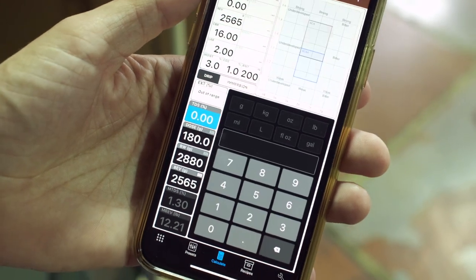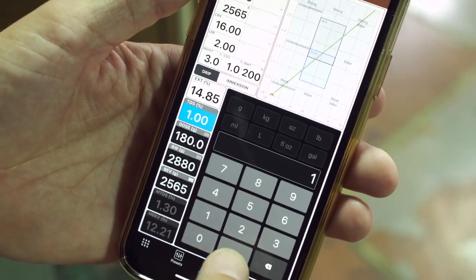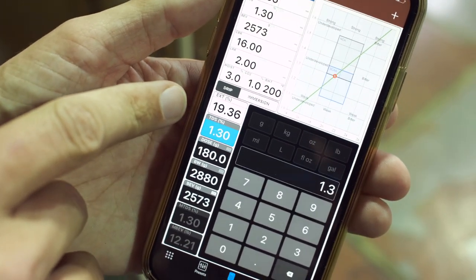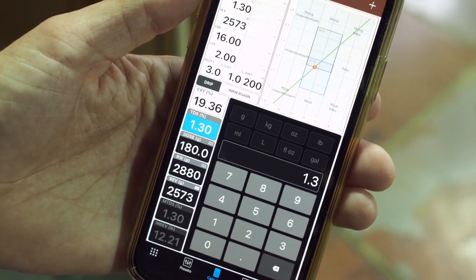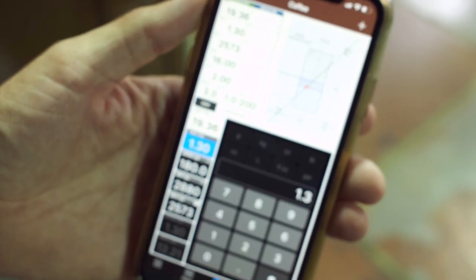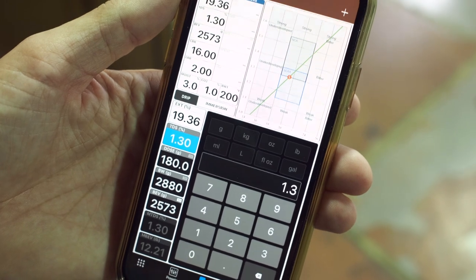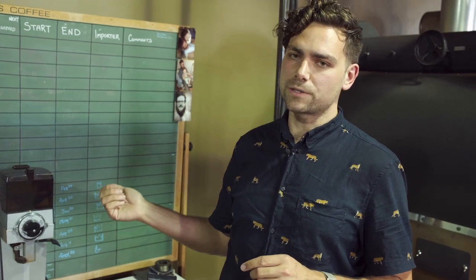We just got done with our second batch of coffee and our extraction is almost perfect. Our TDS was 1.3%, which is giving us 19.36% extraction — which is great. We're going to taste it and find out how good it is. If you look in the corner of the app, this is the brewing control chart, and that shows you exactly where you are on the chart we talked about. Now that we have a really good batch of coffee, we're going to move our grind setting to where we want it to be.